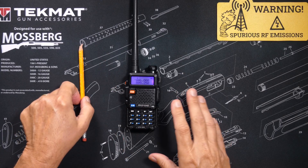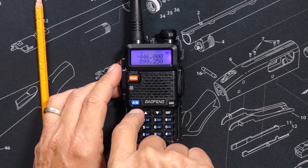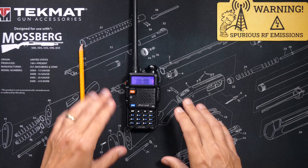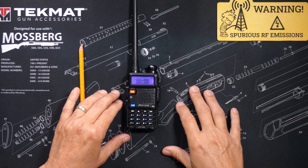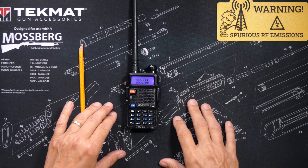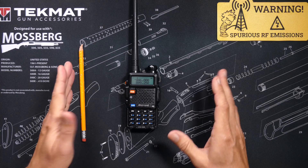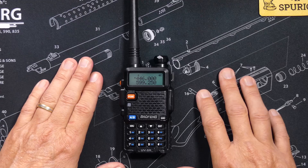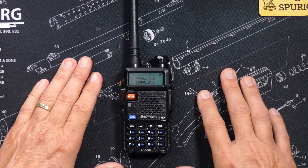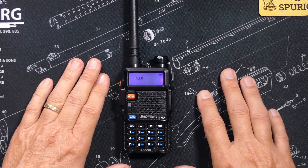Now that the radio is unlocked, press the menu button and you will be in menu mode. Note that if you sit and stare at the screen for too long while you try and figure out what to do next, after several seconds the radio will realize that you do not know what you are doing and it will exit from the menu system and go back to the regular screen. Should this occur, simply press the menu button again and you'll be taken back into the menu system.